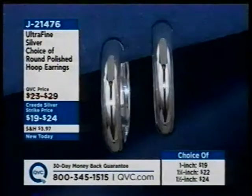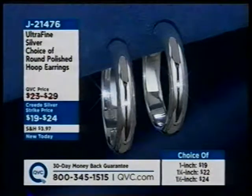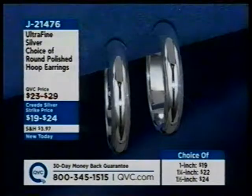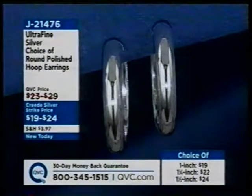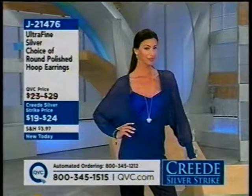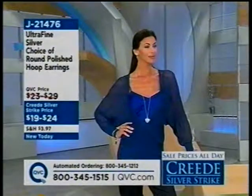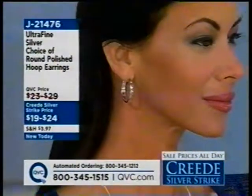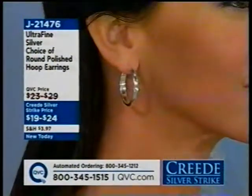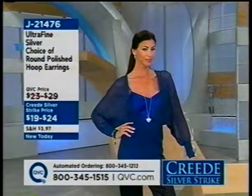If you haven't seen it yet, the first-ever Silver Safekeeper initial jewelry box is coming up at about 50 minutes past 8 o'clock with Lori Grenier in person. It's H01331, and it'll help keep your jewelry from tarnishing — so you could use it to present and store your earrings. Keep that in mind.